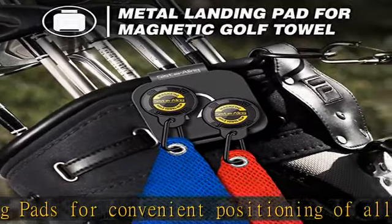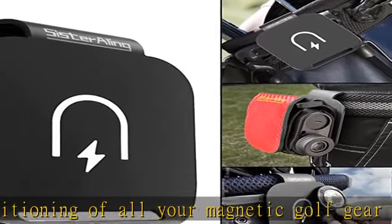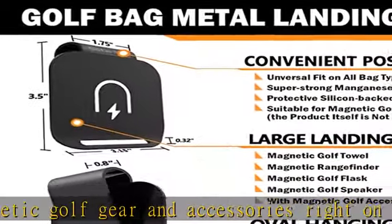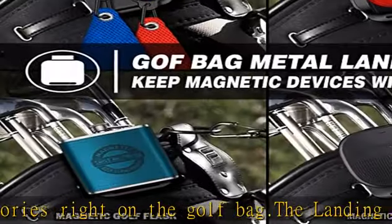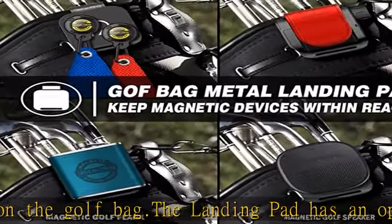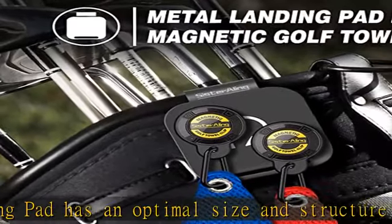It does not include the Sisterling towel clip or rangefinder strap. Quick and easy access to magnetic accessories — the Sisterling Metal Bag Clip — get unobstructed access to your rangefinder, towel, and all magnetic equipment. The whole expansion design is used for perfect hanging clips, such as small ball bags, towels, gloves, and other accessories.